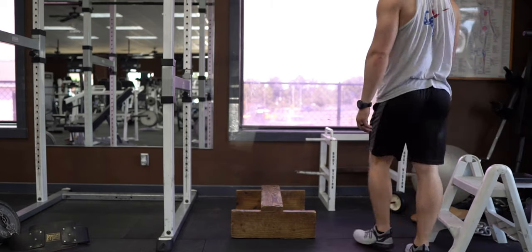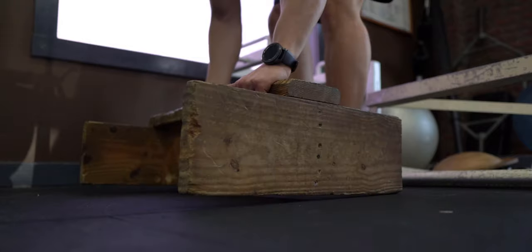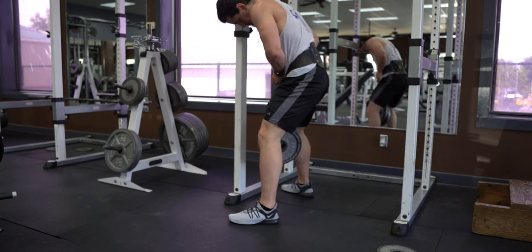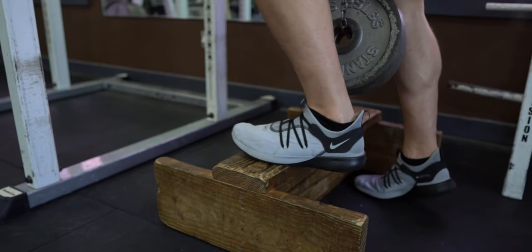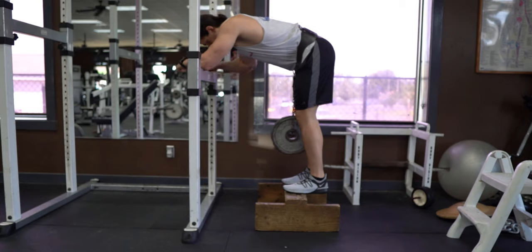Moving on to the dip belt variation — select something to brace yourself with. For this variation I would recommend a squat rack with a safety pin set at about belly button height. Place your foot platform on the ground about three feet away. Load weight onto a dip belt and hang it from your hips. Step onto the foot platform with the back half of your feet hanging off and lean over onto the safety pin.